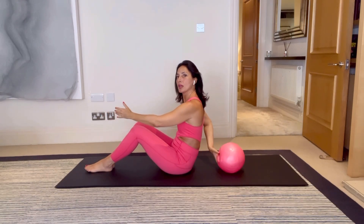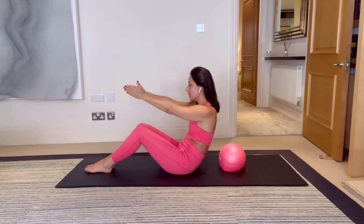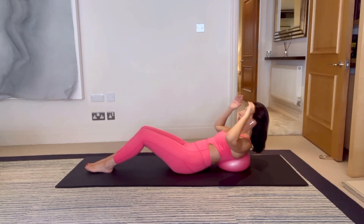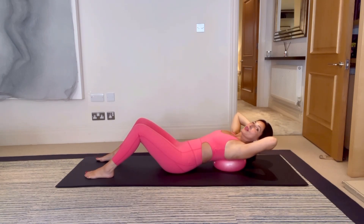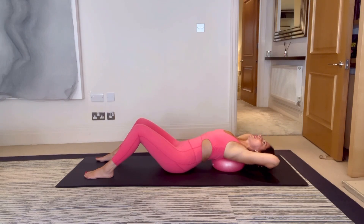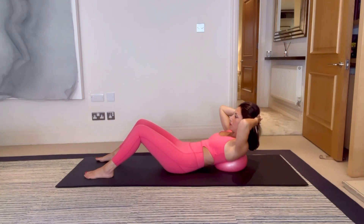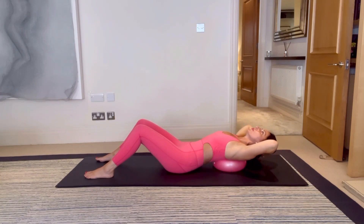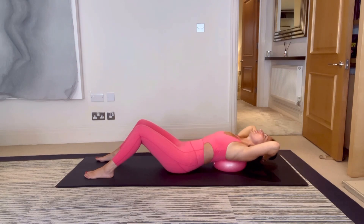Bring the feet down, sit up nice and tall, bring the ball a little bit behind you. We're going to roll back down — breathe in, breathe out, find your sacrum, breathe in, breathe out, roll down. Make sure the ball's in the center, adjust if you need to. Bring your hands behind your head, walk your feet out to about hip distance apart. Breathe in, on the breath out scoop your stomach in and curl up so your eye line is just to the tops of your knees. Breathe in, slowly come back down, keeping engagement in the front of your body — not collapsing at the bottom, keeping your stomach switched on.